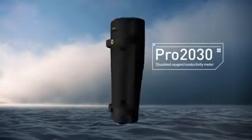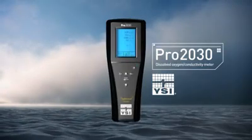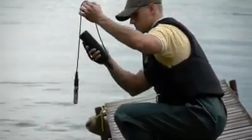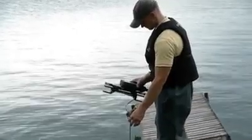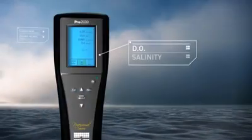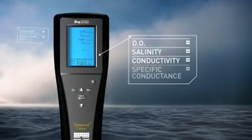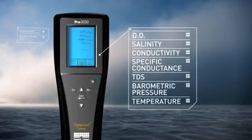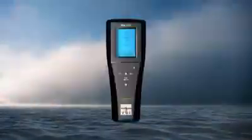Here's the PRO2030 Dissolved Oxygen Conductivity Meter from YSI. Loaded with features, this handheld DO meter automatically compensates for changes in salinity values. Measure DO, salinity, conductivity, specific conductance, TDS, barometric pressure, and temperature easily and accurately.